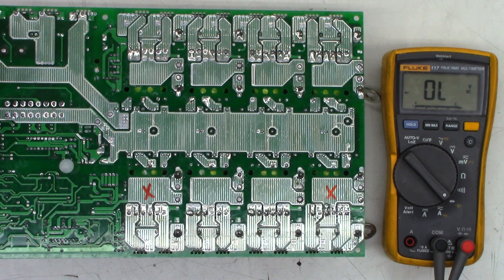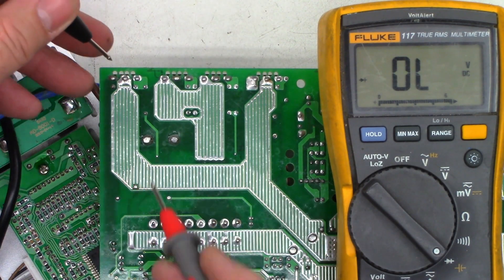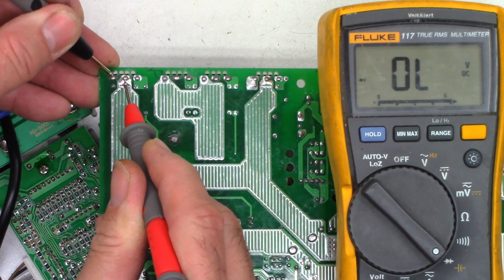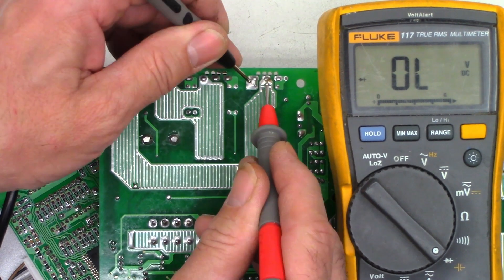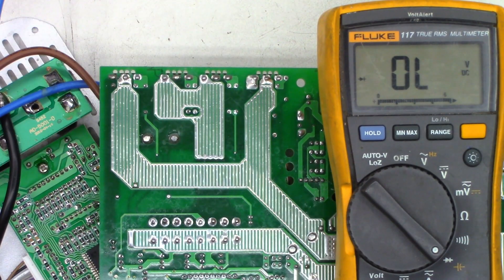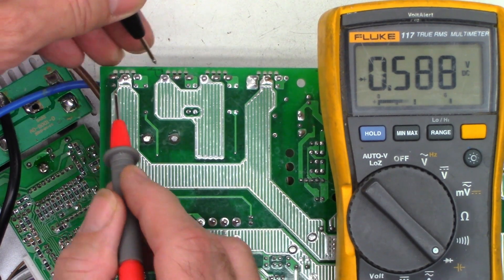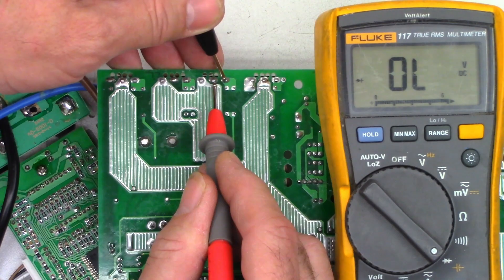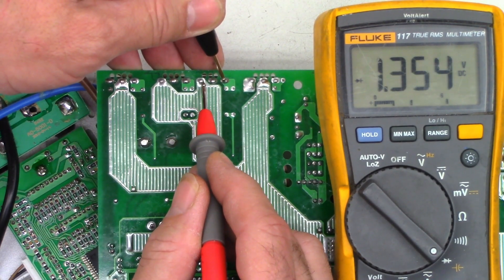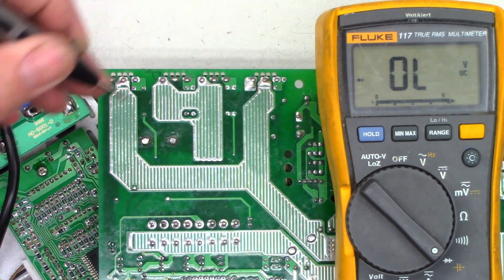Next, let's test the main output FETs and make sure there are no shorts. On the diode range, I just want to look at source to drain and make sure I don't see any shorts anywhere — and I don't. Next, I want to make sure I don't have any shorts from the gate to the source or the drain. I see a diode junction — I'm perfectly fine with that. I see a diode junction there as well — perfectly fine. So I'm pretty happy with the output stages.